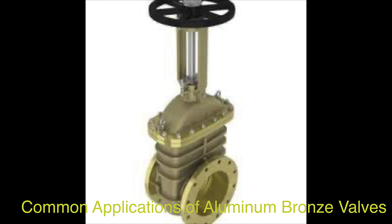Aluminum bronze valves find extensive use in various industrial applications where a reliable, durable, and corrosion-resistant valve is essential. In the oil and gas industry, aluminum bronze valves are utilized for their corrosion resistance, strength, and durability, playing a crucial role in controlling the flow of fluids and gases.